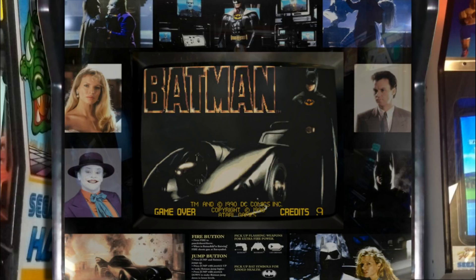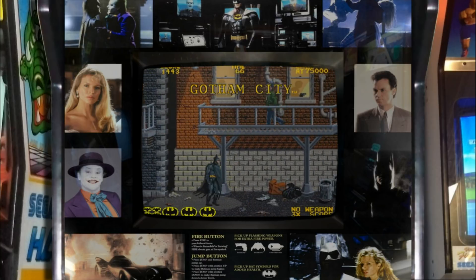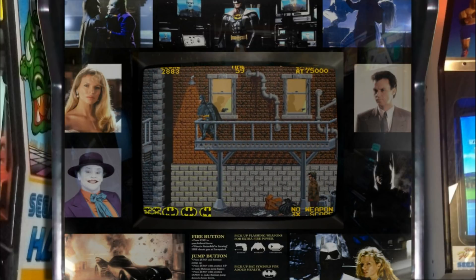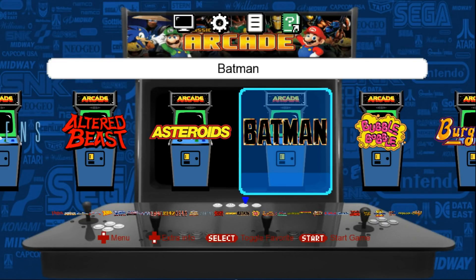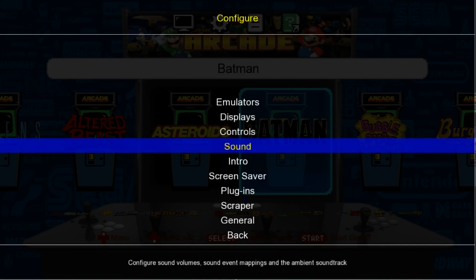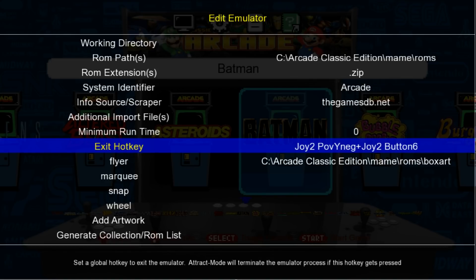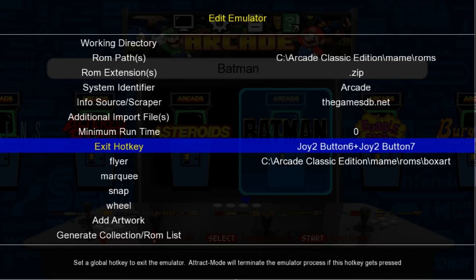So we can pump in some quarters and there we go — we're playing Batman. One thing I want to show you guys right now is we have to press Escape to exit. So if you want to be able to exit from your controller, hit Tab or use your Configure button — I used my R3. Go up to Emulators, press Start, go to Main, press Start, and we have an Exit Hotkey. I use Start and Select at the same time.